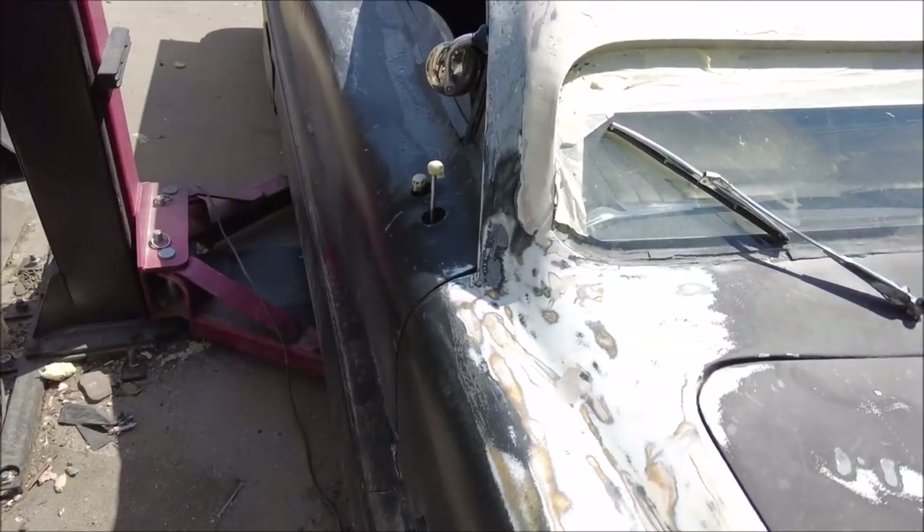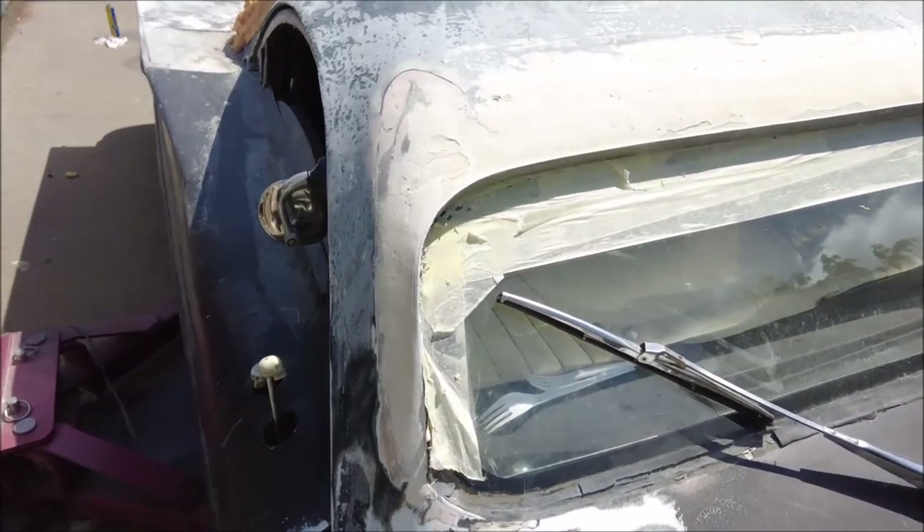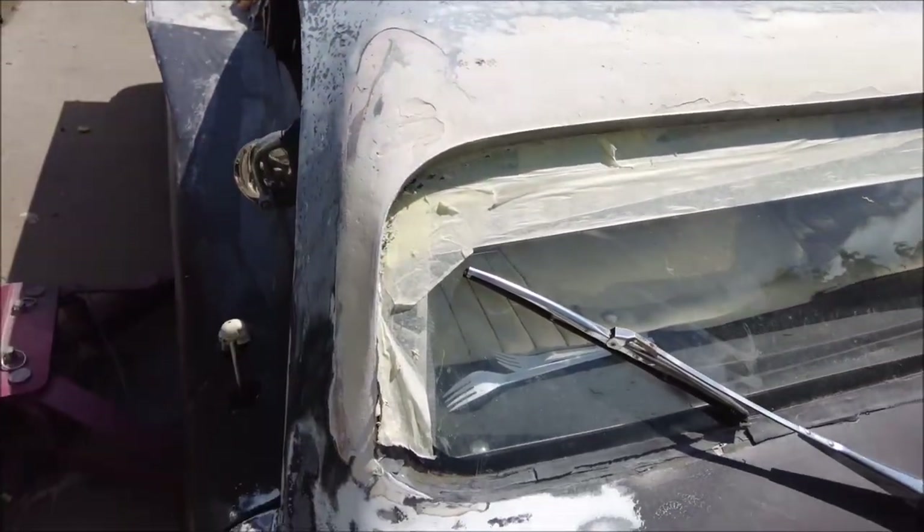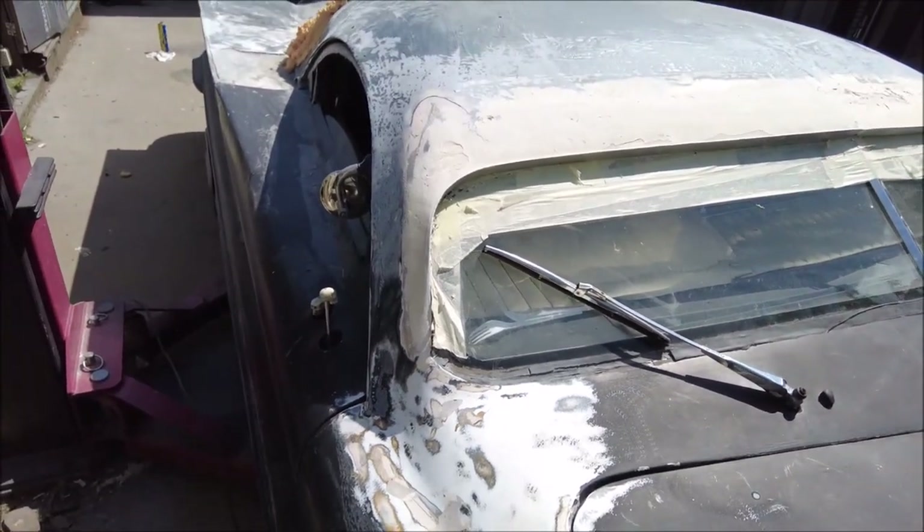Here is the new curve. We can see we have a much more relaxed curve on this and it's going to make the whole thing look so much better.